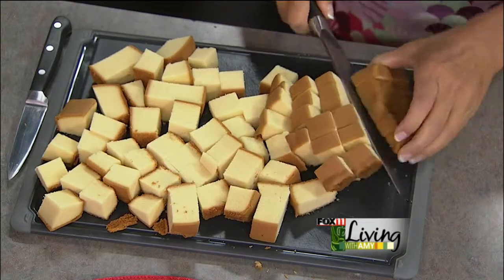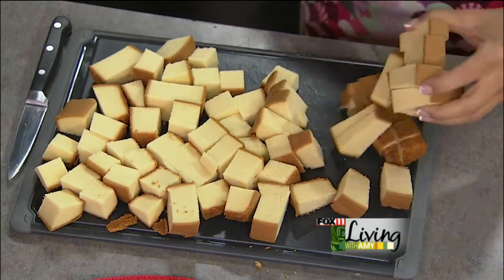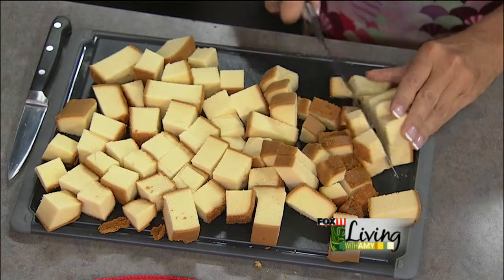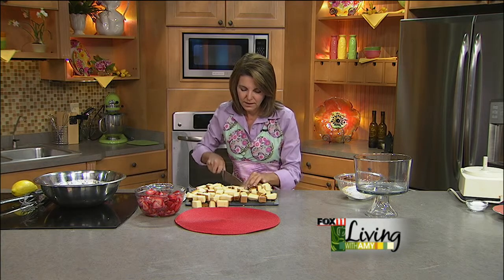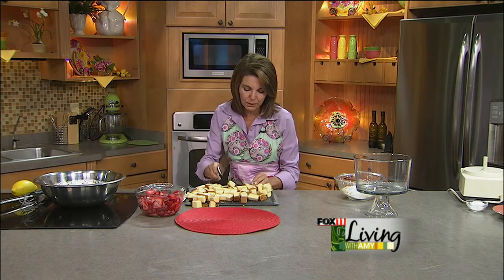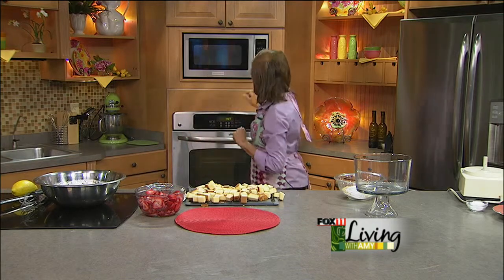Now we're about ready to start assembling this dessert. Once you get all the pieces together it's really easy. You could also use angel food cake — that's a bit lighter. This pound cake is more buttery and rich, but if you want to lighten it up, angel food cake works great.